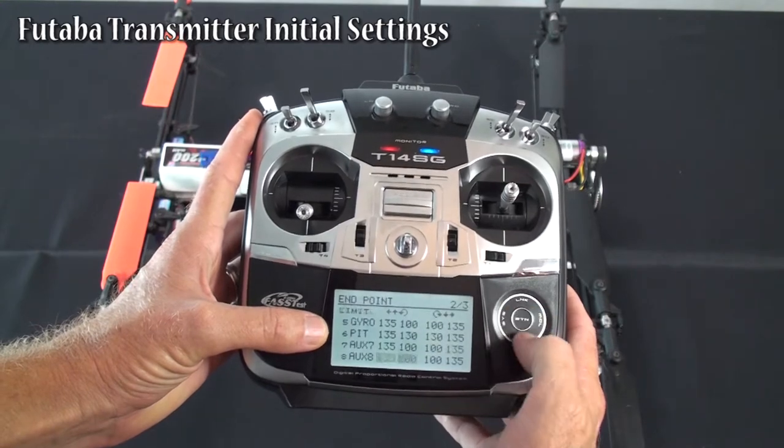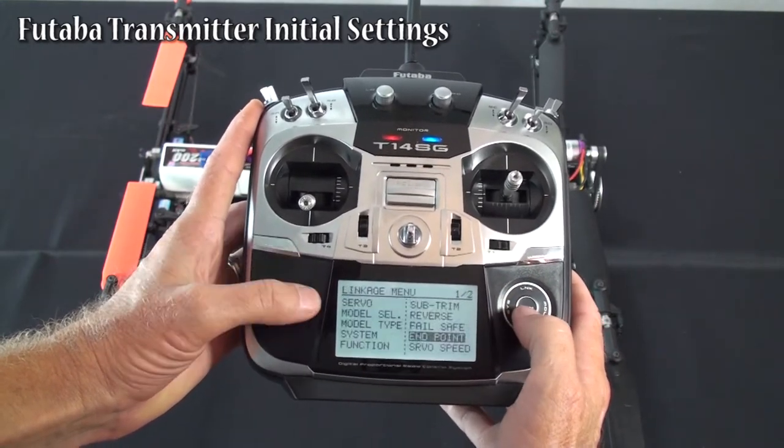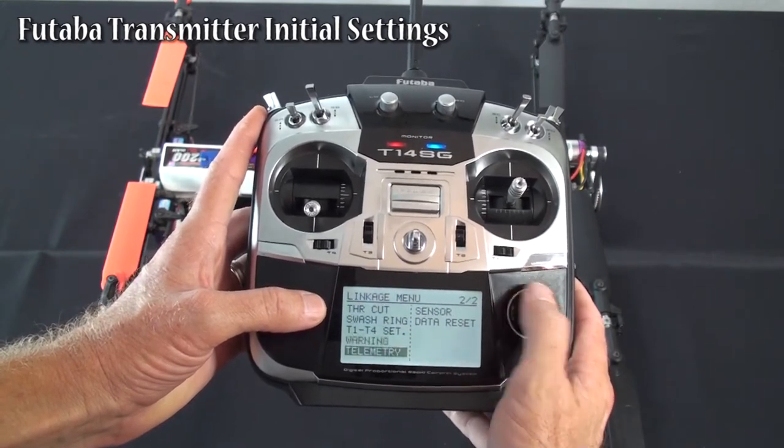Pitch — everything default except we run 130 on both sides to get the proper full travels. Everything else is running default. Servo speed I didn't touch, didn't touch anything else on any of the other things in the linkage menu.